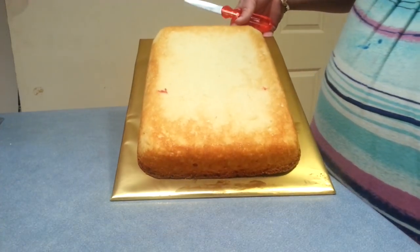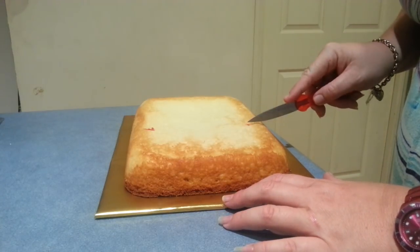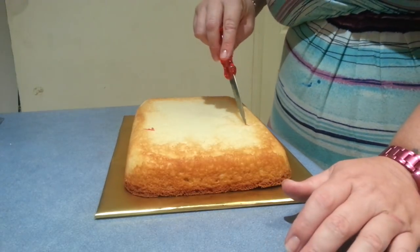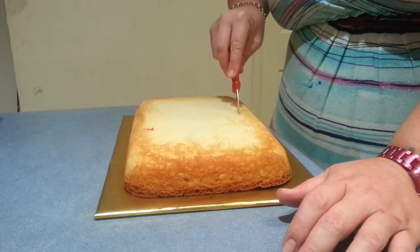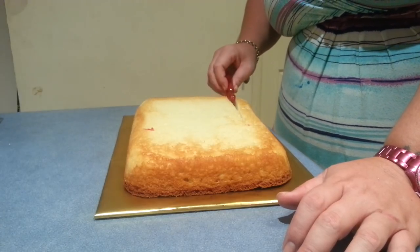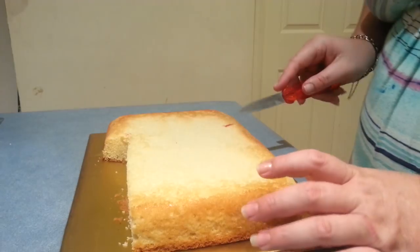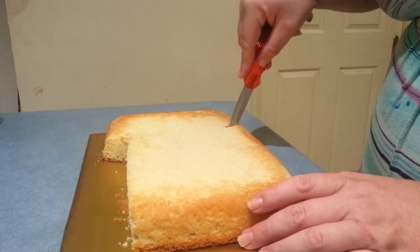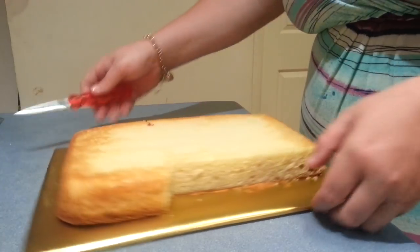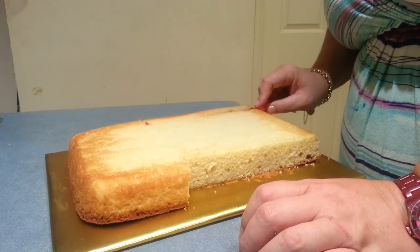I've just got a vanilla rectangle done up in my Pyrex dish and then all I'm going to do is just cut out just a little bit like so, and then do exactly the same thing on the other side. Just remove that little bit of cake.